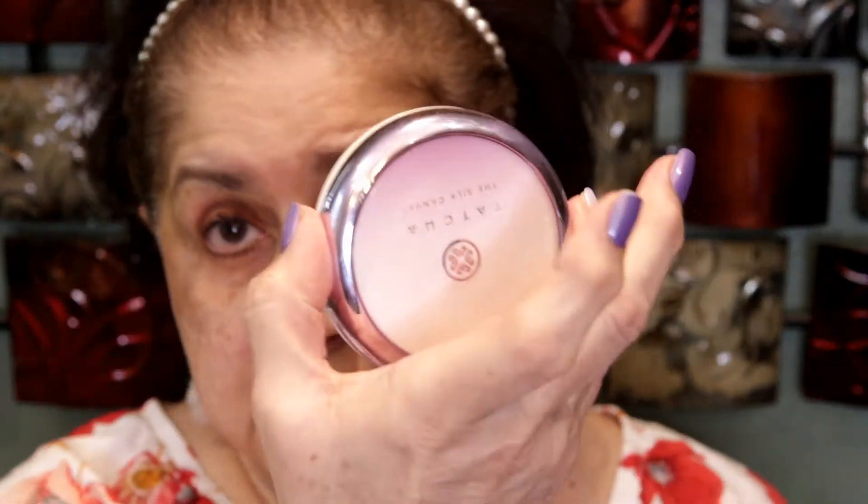The primer I'm going to use is the ELF Luminous Putty Primer. I like this better than the original putty primer — I find that one too dry. Comparing it to the Tatcha Silk Canvas, I think they're similar but I wouldn't say it's a total dupe. I totally like the Tatcha much more, but this is affordable and it does work.